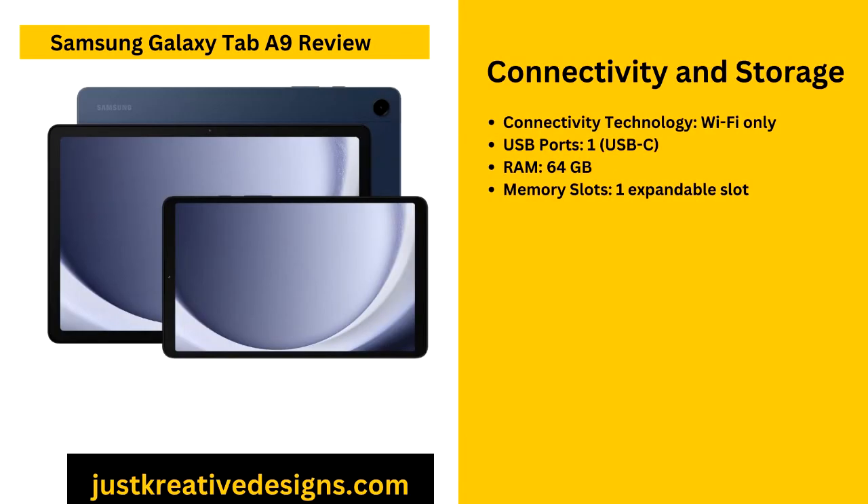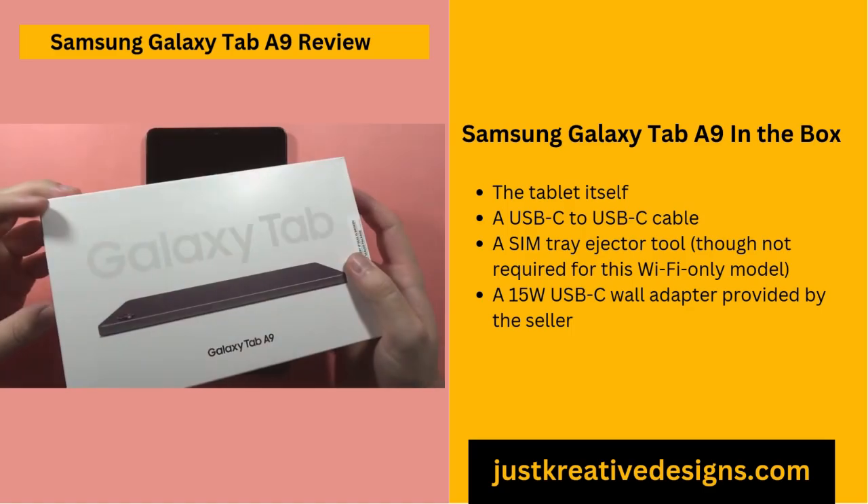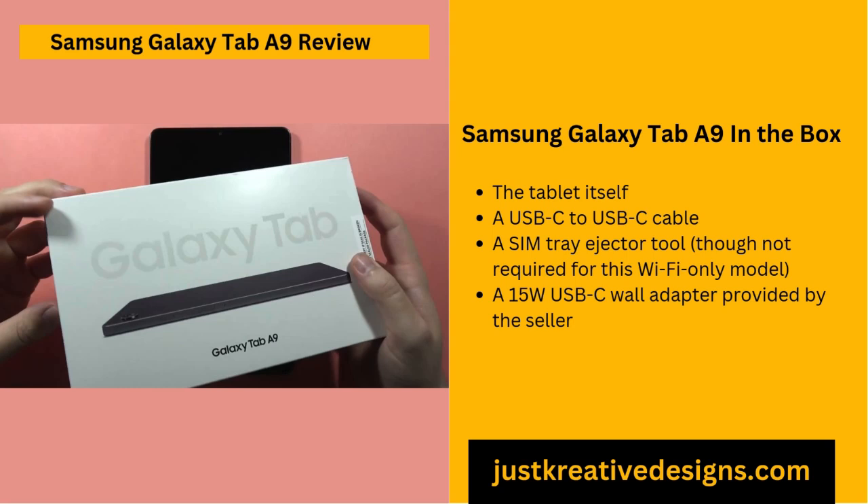The Galaxy Tab A9 offers 64GB of internal storage, which provides ample space for casual users to store apps, games and multimedia content. For those who may need more room over time, the tablet also features a memory slot for expandable storage, making it a versatile and future-proof option. This expandable storage feature is especially beneficial for users who like to store large files, download movies or save other media directly on their device. It ensures that the tablet can adapt to users' needs as their storage requirements grow, providing flexibility and convenience.